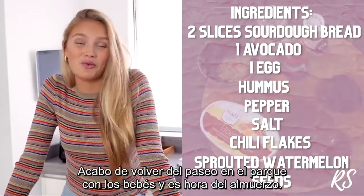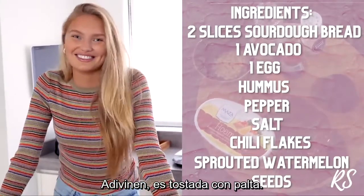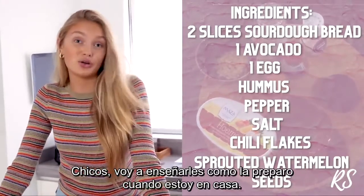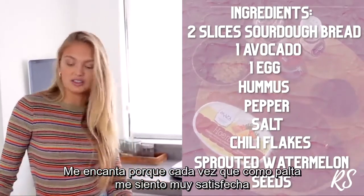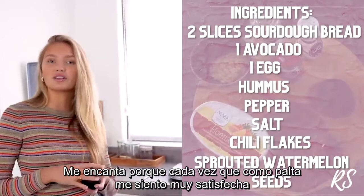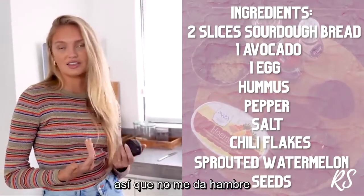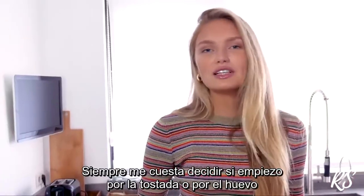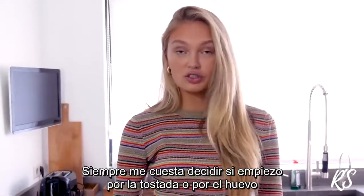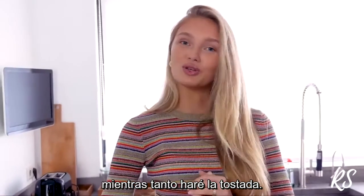I just came back from a walk with the babies in the park and now it's lunch time — avocado toast! I love it so much because every time I eat avocado it makes me feel super satisfied because it has a lot of fats, so I stay pretty much full until dinner. It's always a little bit of a thing whether to start with the toast or the egg, since I like them both to be warm, so I'm going to ask Laurence for help to make my egg while I toast the bread.